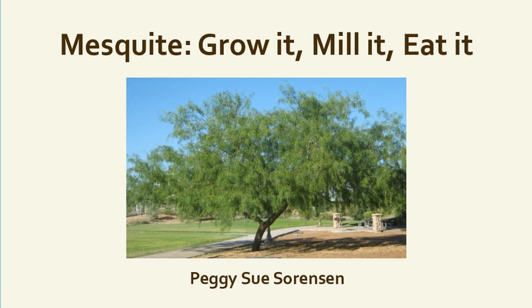Mesquite is one of the three bean trees producing right now. For a desert, we have a bounty of food just about ready to harvest. Indigenous peoples lived off this type of food, and who knows — we may be dependent on it as well. It's really important to learn what we have growing in our area, wherever you live, and start now. You need hands-on practice so that when you need it, you're ready and you know the safety.